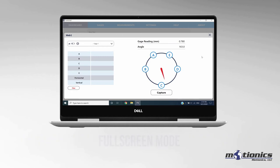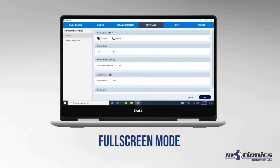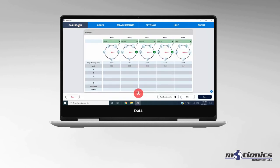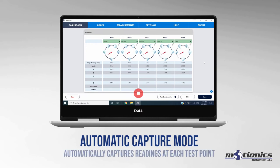You can also capture readings in this mode once the test has begun. There are two modes for capturing deflection readings: Auto Mode and Manual Mode. In Auto Mode, you can simply start the data collection and the software will monitor the crankshaft rotation. Once a test location has been reached, it will automatically capture the deflection reading at the corresponding location, until readings have been captured at all five test locations.